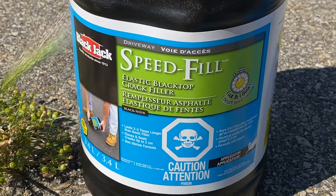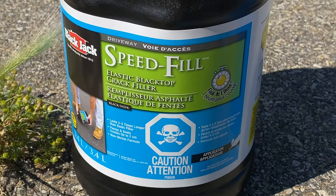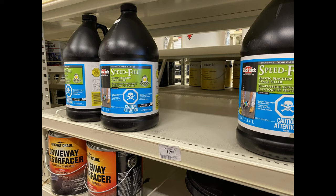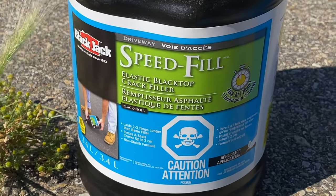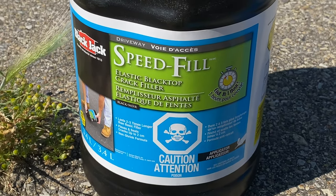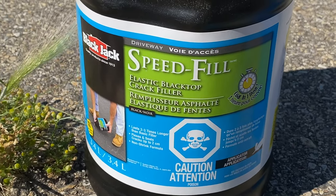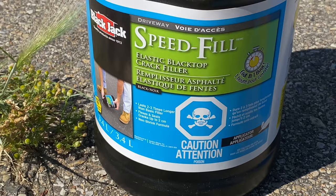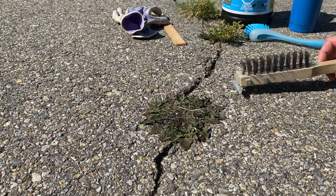The fill I'll be using today is called Speed Fill by Blackjack. It comes in a container about a gallon in size, or 3.4 liters, and costs about $20 at my local hardware store — for my project I'm going to need two of them. I'll add links to these products in the description below. It works best on warmer days around 16 degrees Celsius or 61 Fahrenheit. Smaller cracks will dry and can be driven on within two hours, while larger cracks will require five to six hours.